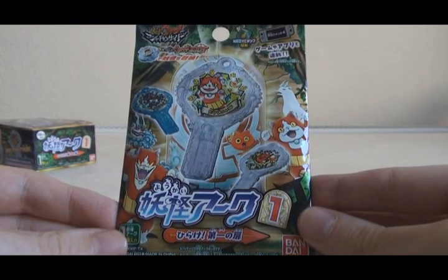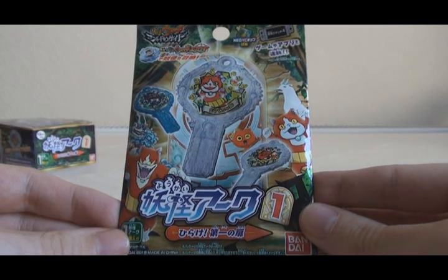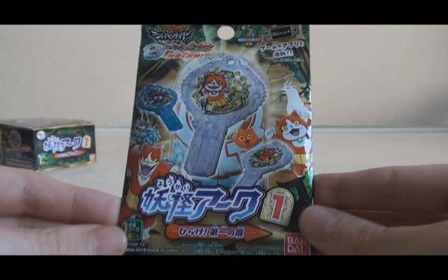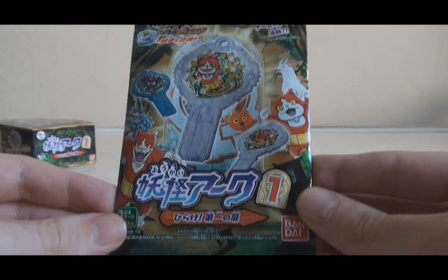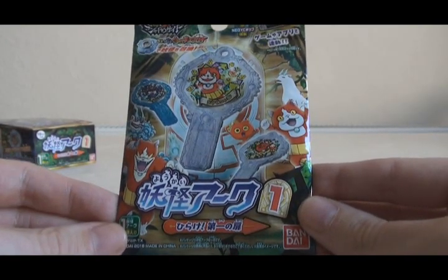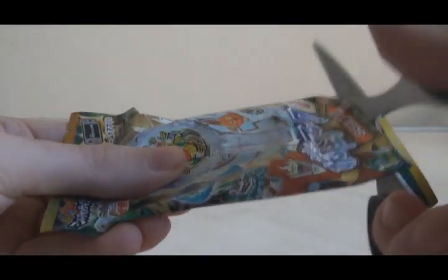My main aim from buying two boxes was to get as many Arc from the set as possible with as few doubles as I can, but we'll see how that goes. There's always the possibility of me buying two of the same assortment, so I hope that doesn't happen. Let's see what I can get from pack number one.